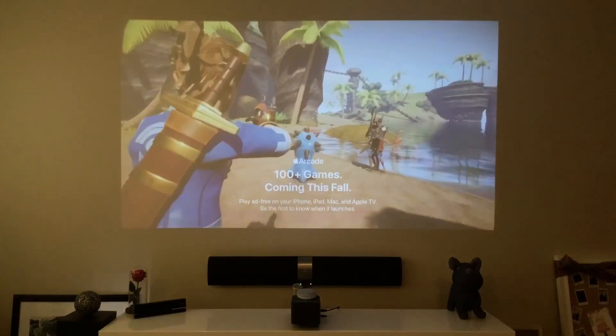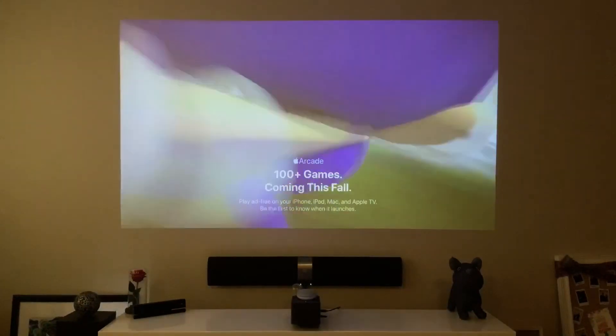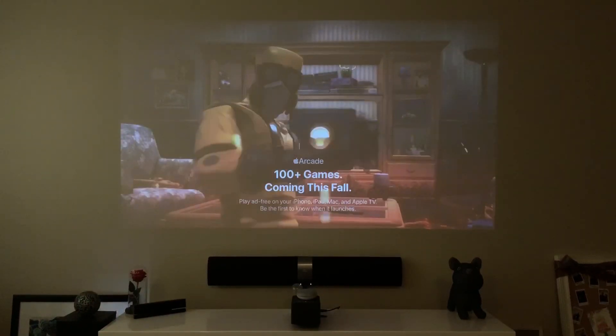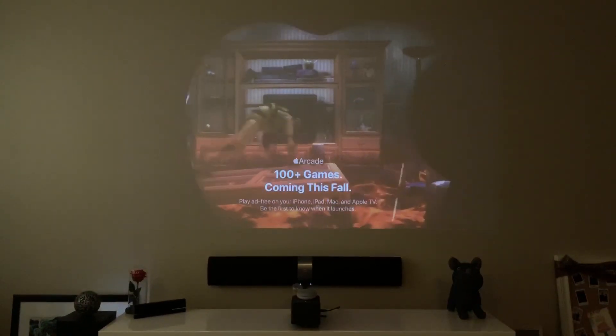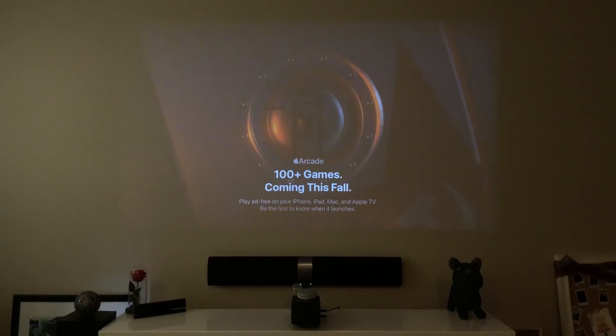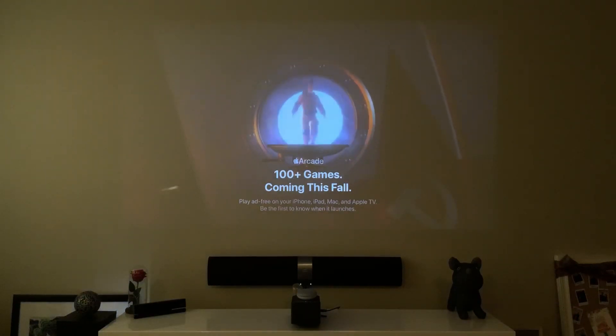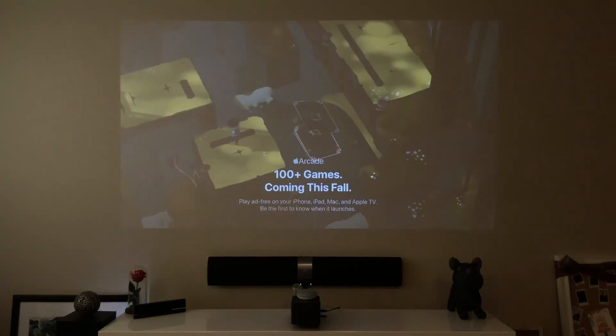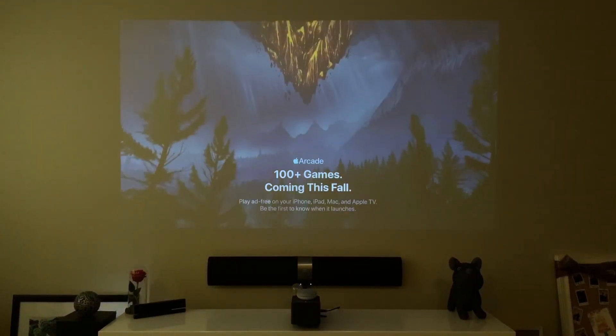So that's it! I hope you guys enjoyed this little tutorial on how to play games using DualShock 4 on your Apple TV. Comment below if you're interested in purchasing Apple Arcade, and let me know what games worked for you when using your DualShock 4. Check out my other videos on how to pair your DualShock 4 on your iPhone and iPad. Hope you guys have a good day and stay grateful. Peace!